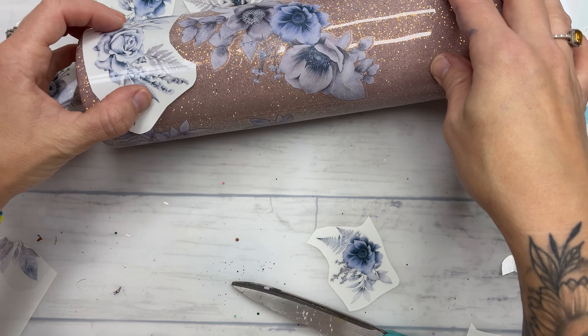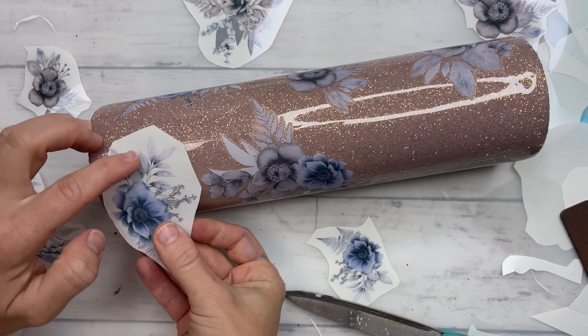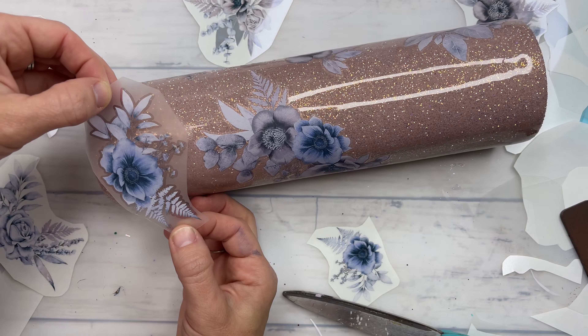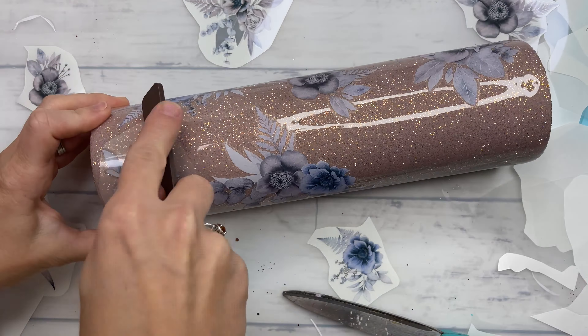Once you apply these they are stuck — you cannot remove and reposition them once they are down. I did trim off a little portion of one because I realized it was going to overlap another transfer. I took a piece of the protective backing layer and popped it underneath one side of the transfer so I could trim off the portion that would overlap. You can very easily trim these — just make sure you have that protective backing on there when you trim, otherwise the transfer will stick to your scissors and get damaged.